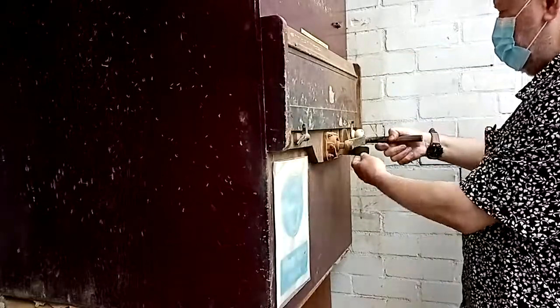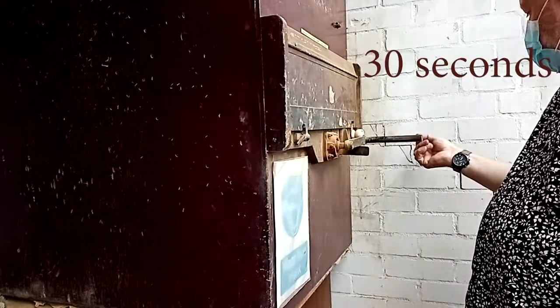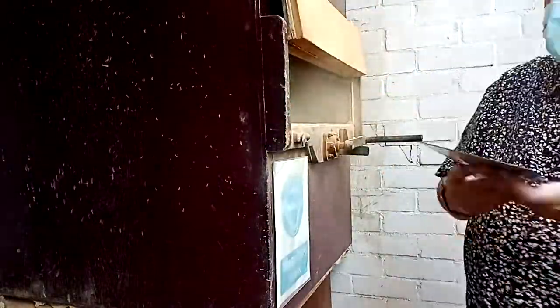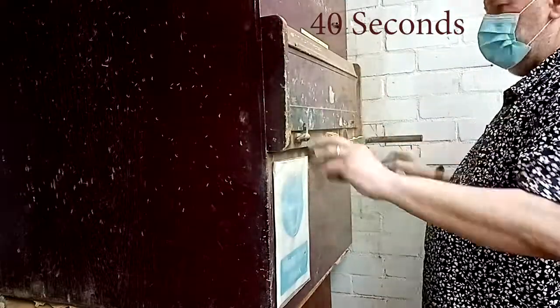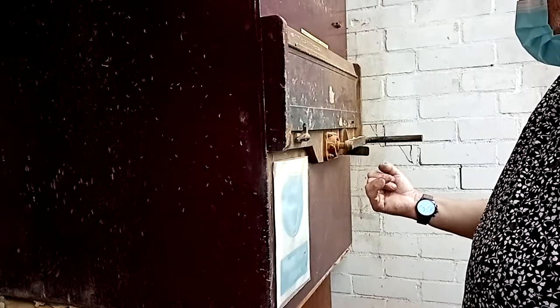The aquatint box is first of all spun around for about 10 revolutions. Then you wait for a period of about 30 seconds for the main dust particles of rosin to settle, before you then put your plates into the dust. Leaving your plates in the rosin for about 40 seconds should give you sufficient coverage of your plate.